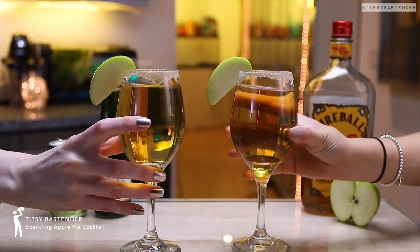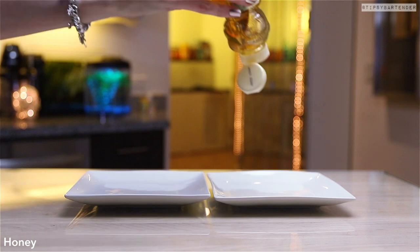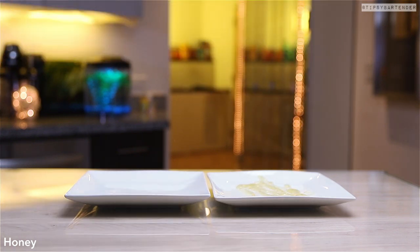Sparkling apple pie cocktail — fun, easy. You're gonna like this one. It's good for like, this is in the mimosa category, kind of.